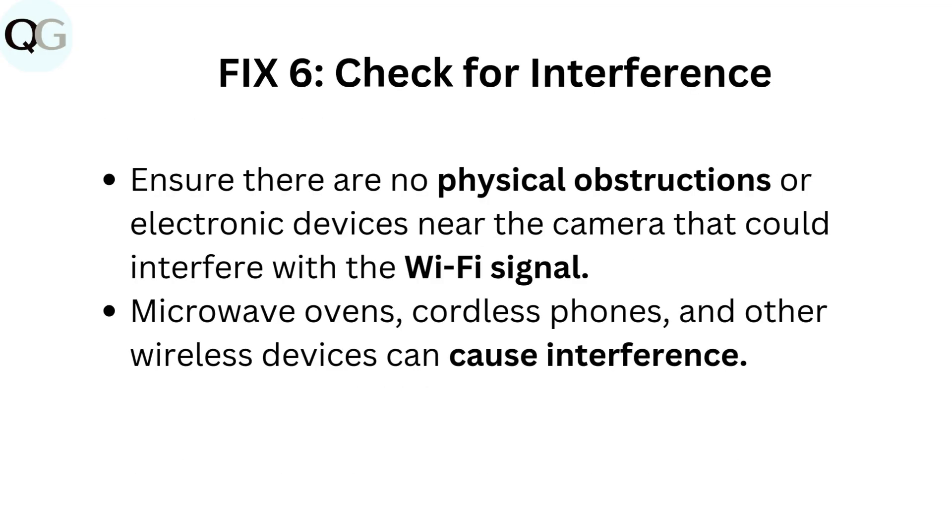Fix 6: Check for interference. Ensure there are no physical obstructions or electronic devices near the camera that could interfere with the Wi-Fi signal. Microwave ovens, cordless phones, and other wireless devices can cause interference.